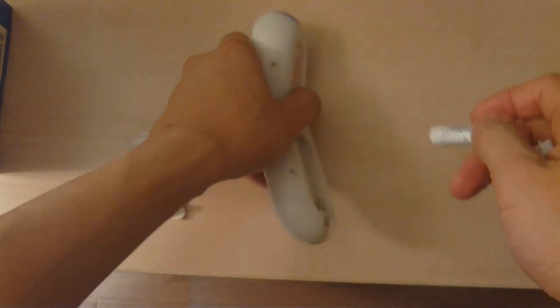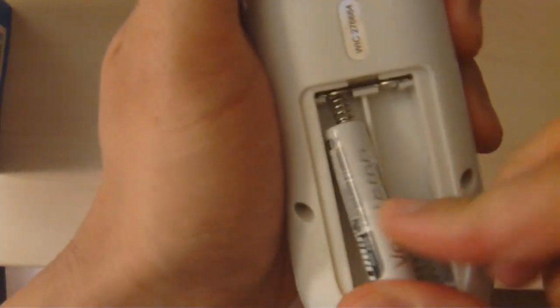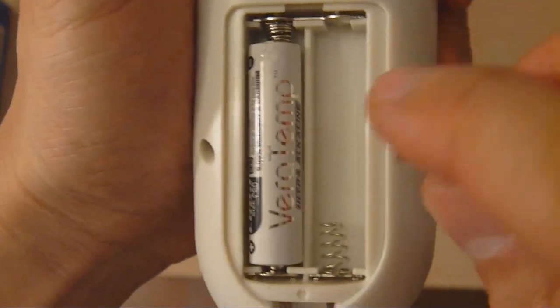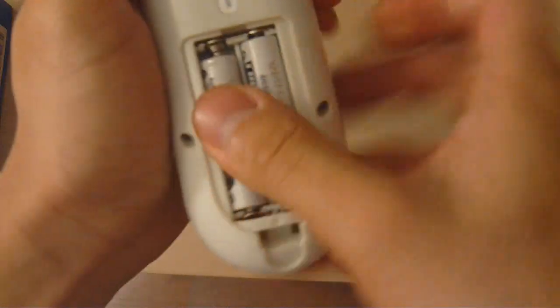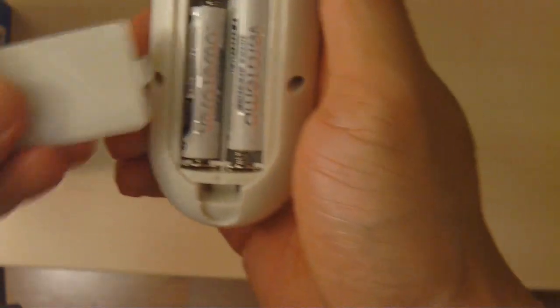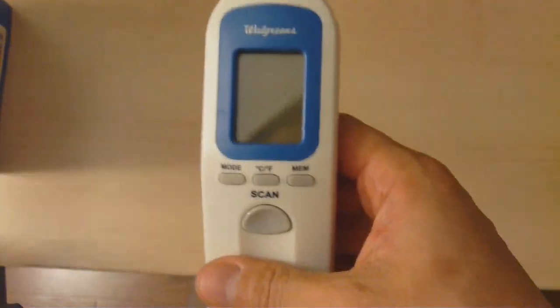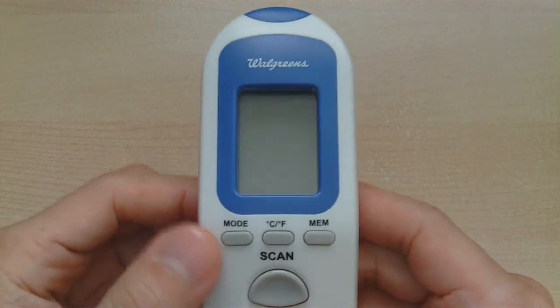Let's put the batteries in. We'll observe the polarity here and make sure we do this right. The negative end goes there and the positive end goes here. The two Veritemp batteries are in — we'll just close this up. We can remove the sticker because without it we can't see the display. Now that we have the batteries in, let's power up the device and see what we can pick up.